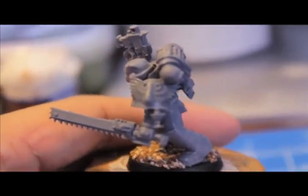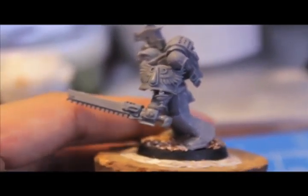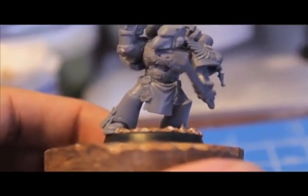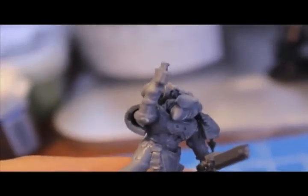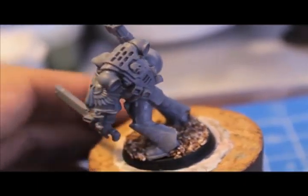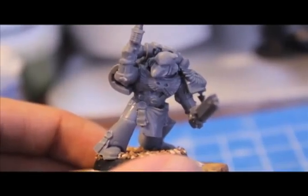Here's another guy. I love this shoulder pad from the Death Company frame — it's got this little gold chalice pendant hanging off of it. Beaky helmet. I used a tabard from the Space Marine Sergeant frame. Looks like I've got to take care of that mold line, a little bit of flash there. I love those old style beaky helmets. Those really rock.